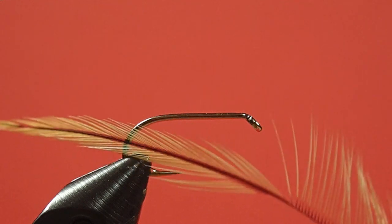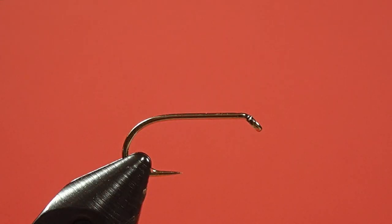Our hackle is going to be a dry fly hackle, actually — it's badger. You can see I'm using a dry fly cape, but I'm not going to be heavily dressing it because we don't want this thing to float. The whole idea is that those stiff barbs will vibrate in the water. So let's get started with tying.